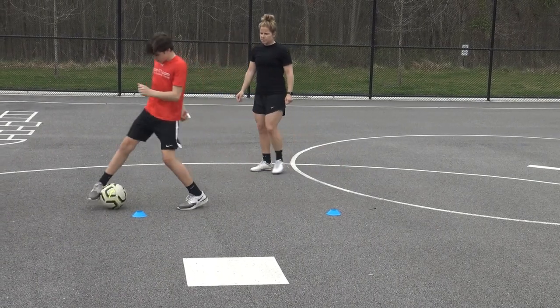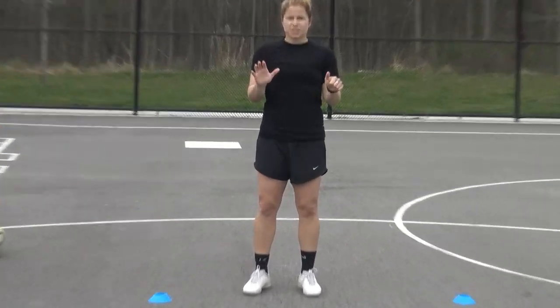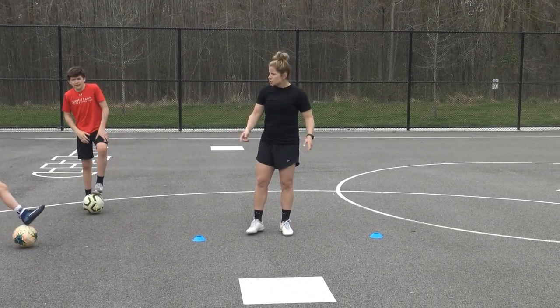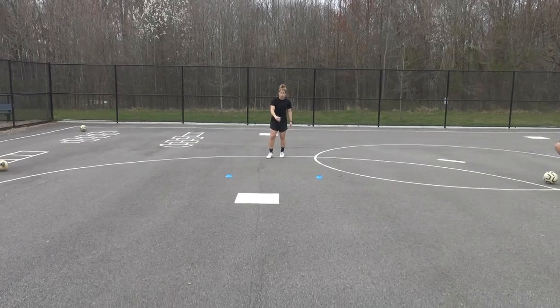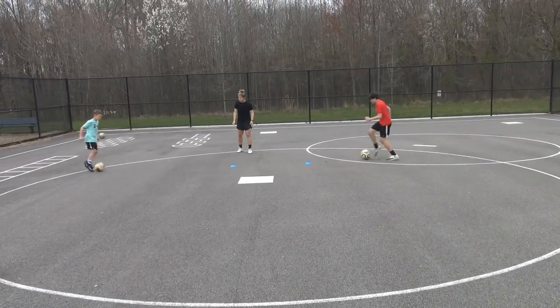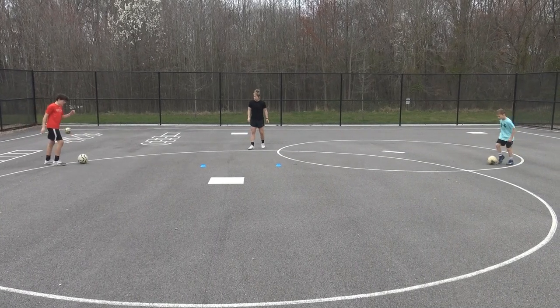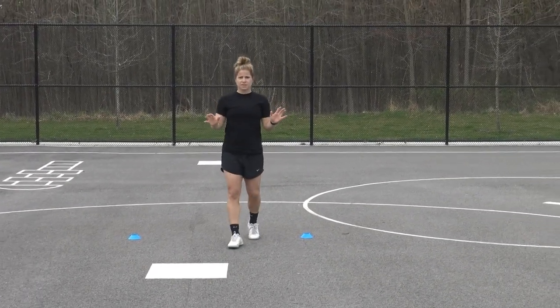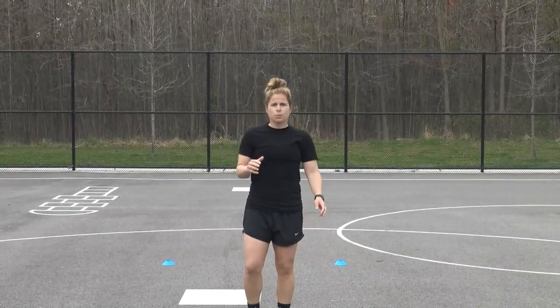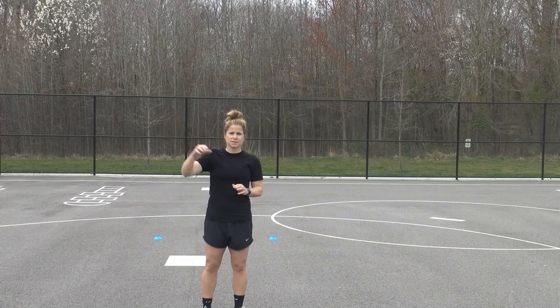That's six exercises you can work on at home to target the Stanley Matthews. After you do those exercises, work on doing the move at running speed — you just need 10 yards to run, do the move, and accelerate. As soon as you do that move, get out of it with a sprint and get your head up. We're also going to send you a YouTube video of who Stanley Matthews is — he was a legend in England a long time ago, and you'll enjoy the connection between what we're doing here and one of the best. Thanks and good luck!